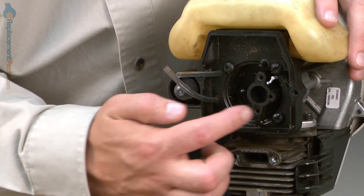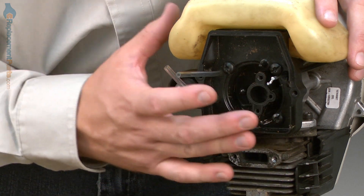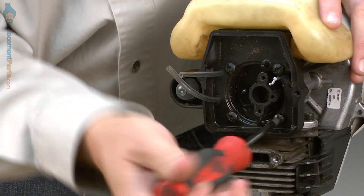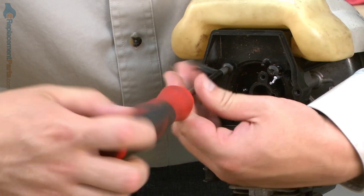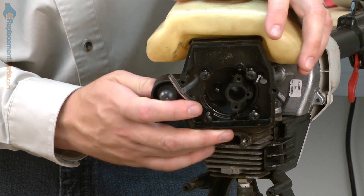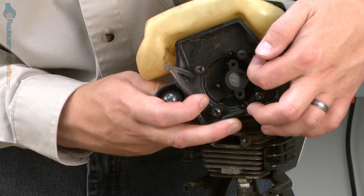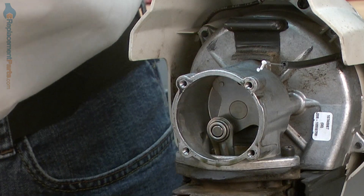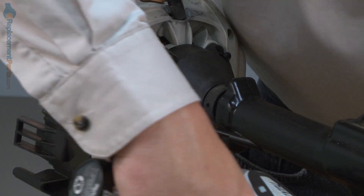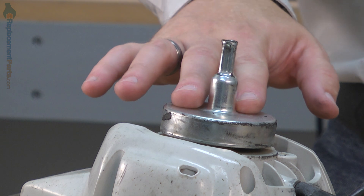Now remove the carburetor mounting plate — it's held in place with four screws. I'll also need to thread the throttle cable through the opening in the mounting plate. As I take this assembly apart, the fuel lines and fuel tank will also come with it. Now remove the clutch housing and the shaft from the rest of the unit — it's secured with four screws.